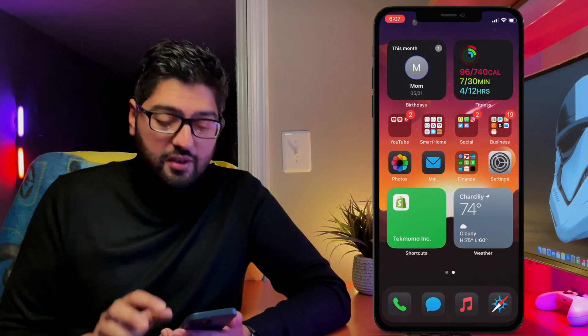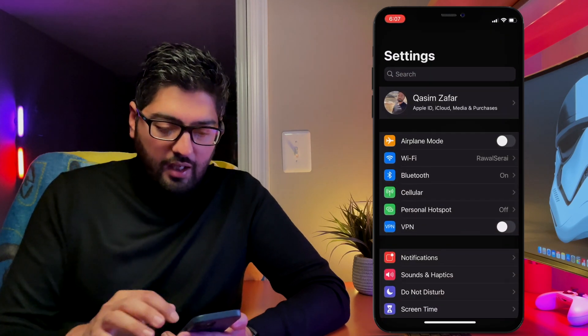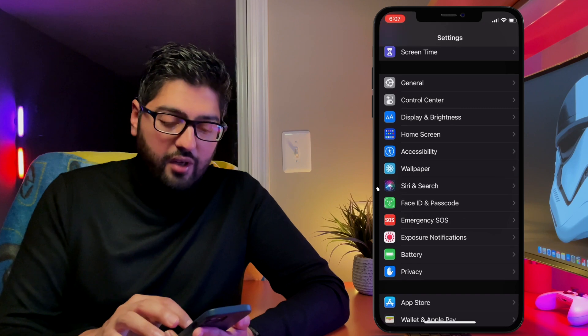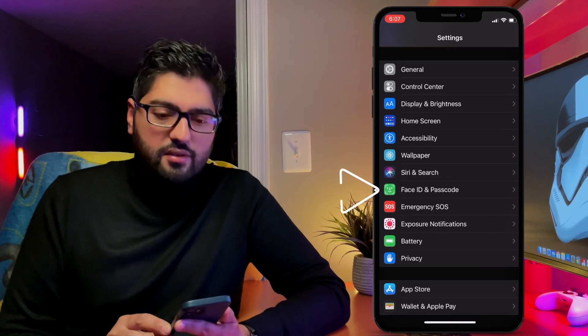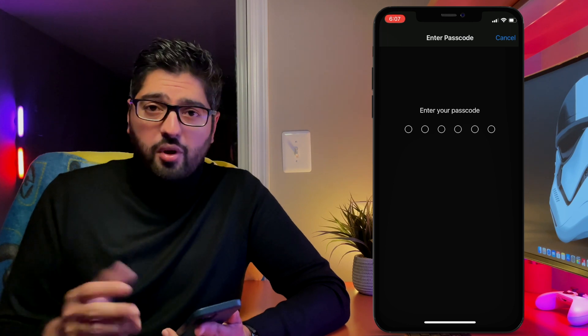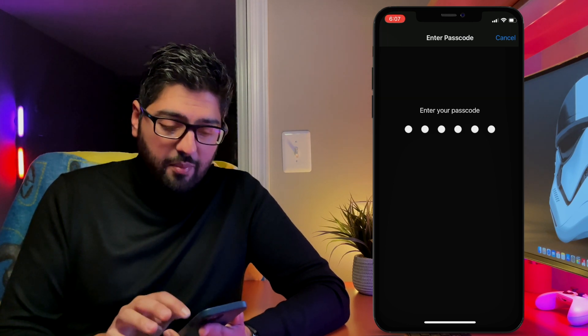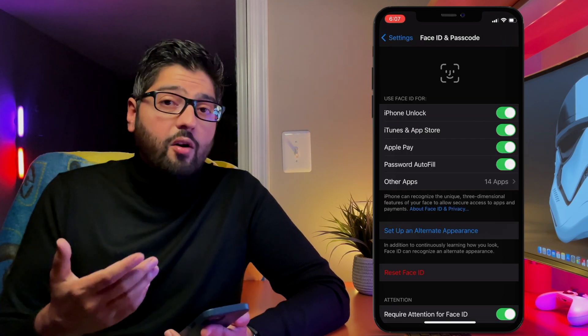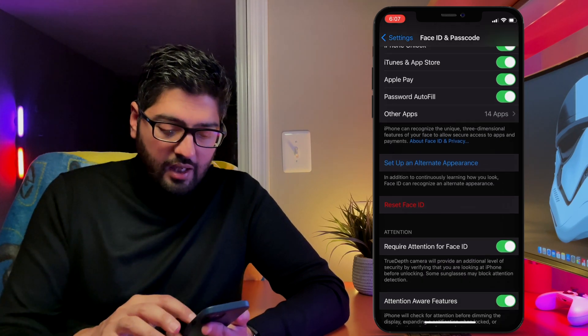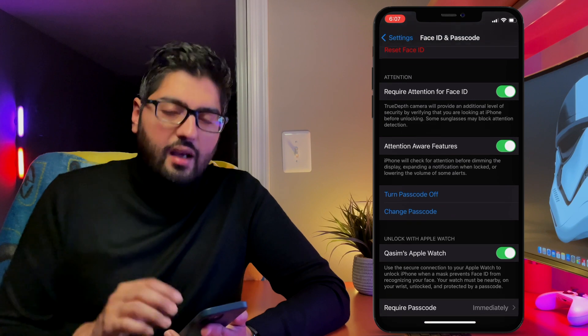Grab your phone and go into the Settings app. Inside the Settings app, scroll down to where you see Face ID and Passcode. Select that and it's going to ask you to put in your passcode, so just enter your passcode.